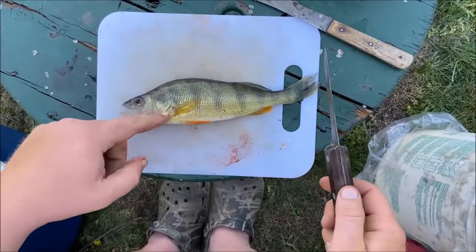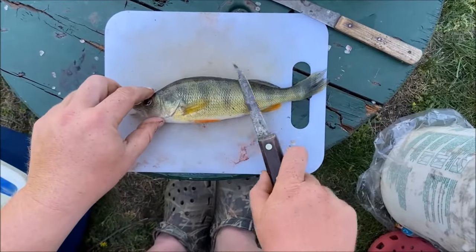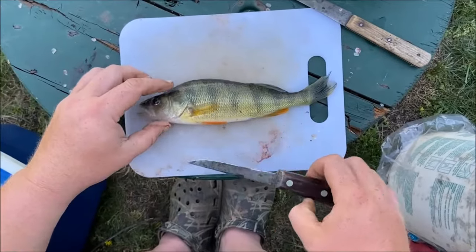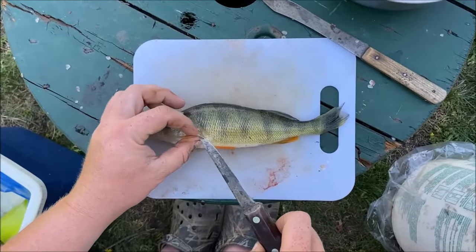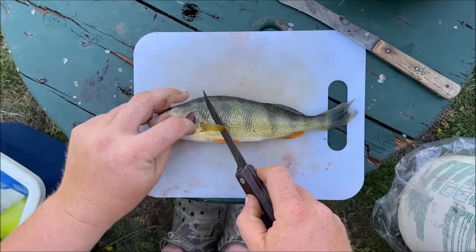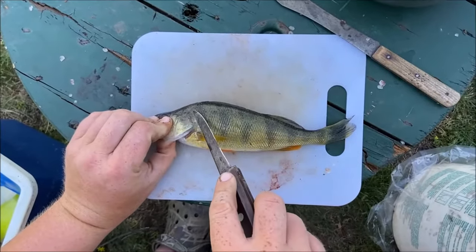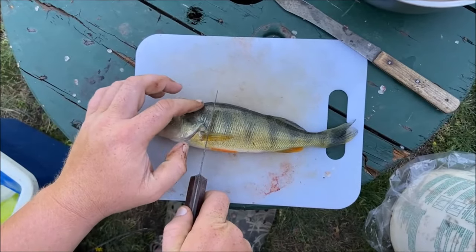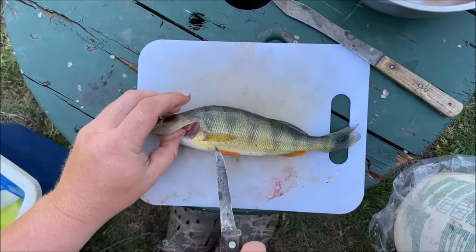Start with the belly facing you, always cutting away from your hand. Belly facing you, flip up the pectoral fin, put your knife at a little bit of an angle, because there is some meat up here as well and if you just cut straight here you're gonna miss a little sliver of meat, and that's what we're after.